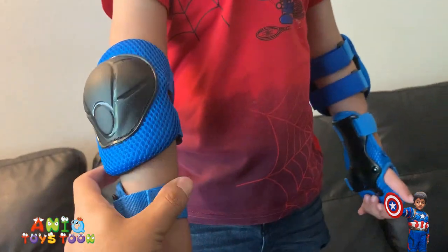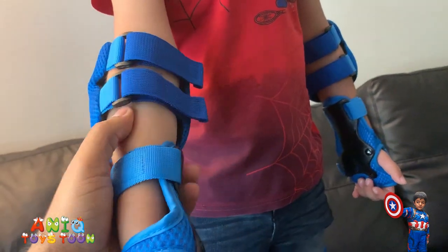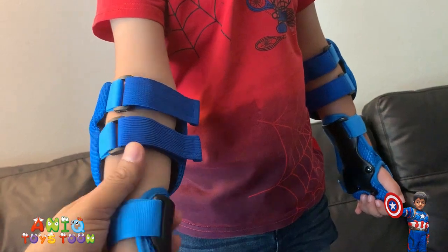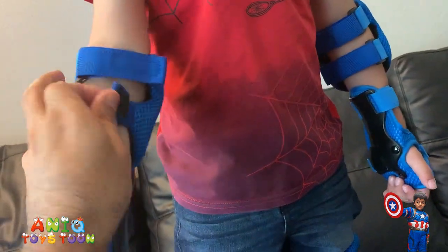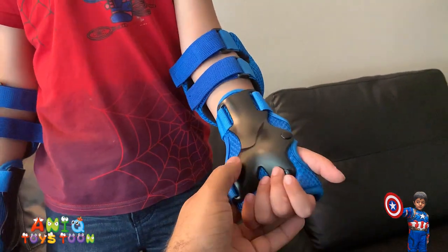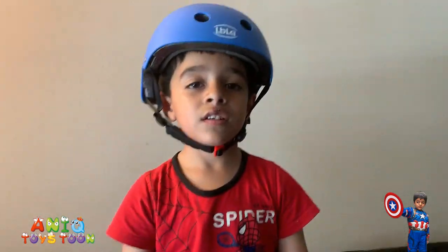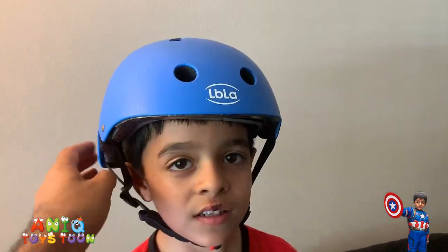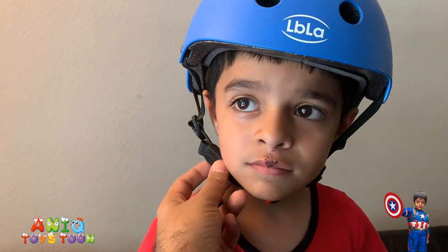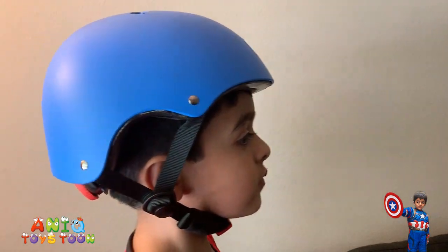Can you rotate your arm? This is how the elbow pad looks like — fits perfectly well. And if you grow up in a couple of years, then you can adjust these. That's really nice. And then likewise on the other side — wrist pad, knee pad, elbow pads, and the helmet. Helmet again fits perfectly fine. We had to adjust the strap, and they also have a protector so you don't feel hurt.